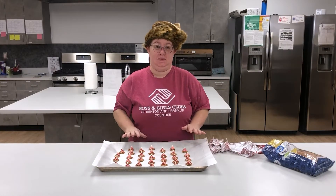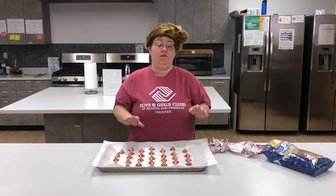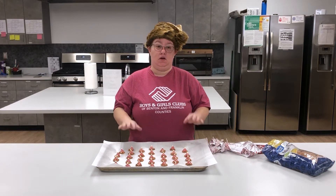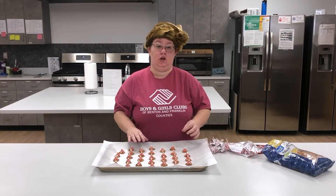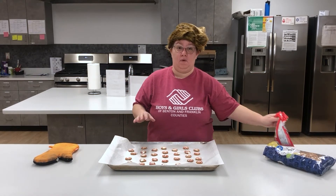Once you have all your Hershey kisses in place, you're gonna want to put this in the oven at 200 degrees for between five to six minutes. Watch it — as soon as all the Hershey kisses are melted and slightly shiny on top is when you're gonna pull it out. Then we're gonna take our M&Ms and just plop them right in the middle of the melted chocolate.